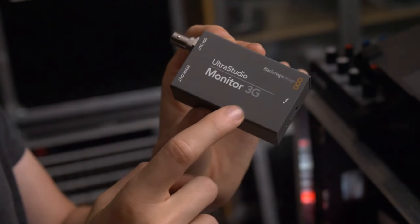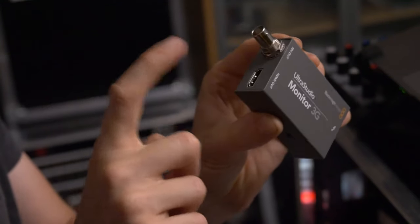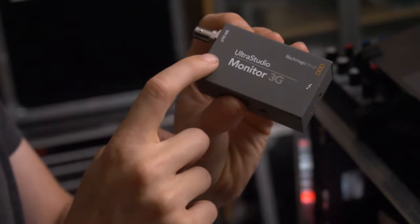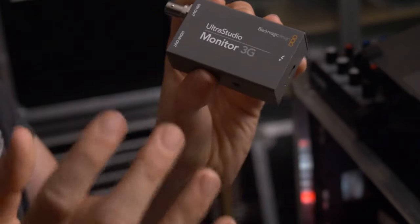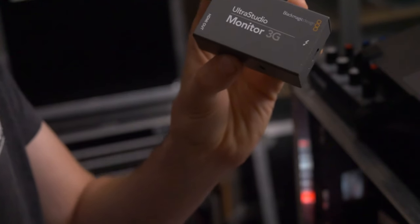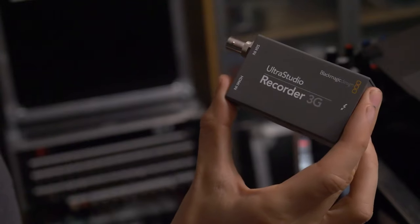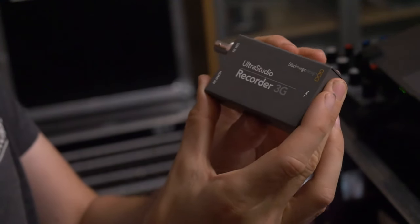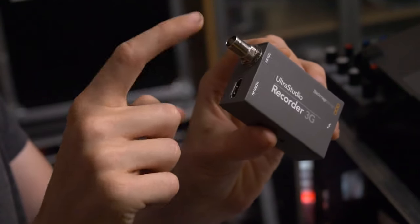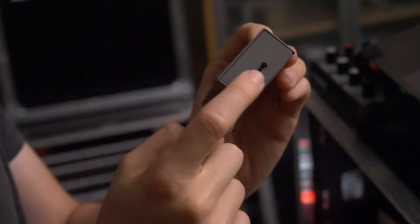First up, the UltraStudio Monitor 3G. This one connects over Thunderbolt to your computer, and then you can connect an HDMI monitor or an SDI monitor to it. That's for watching back footage on Final Cut or using it as an external device with vMix. Alternatively, we have the UltraStudio Recorder. This is kind of the opposite, where you want to bring a device into your computer. You connect the device via HDMI or SDI, and then you send that into your computer via Thunderbolt 3.